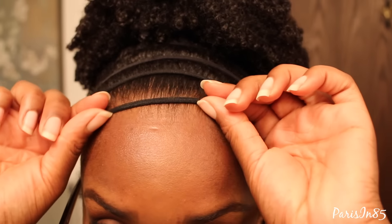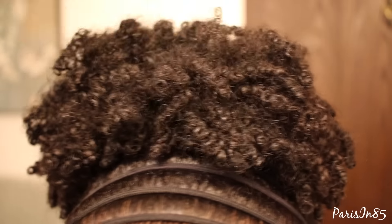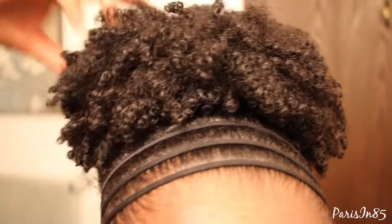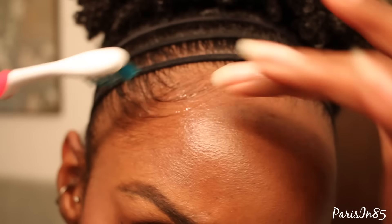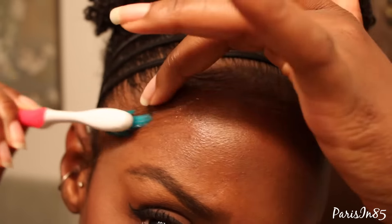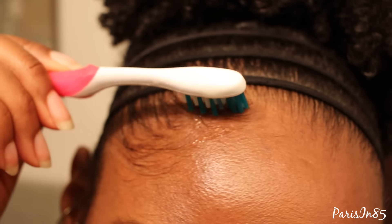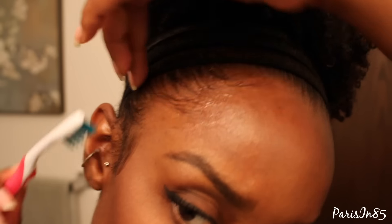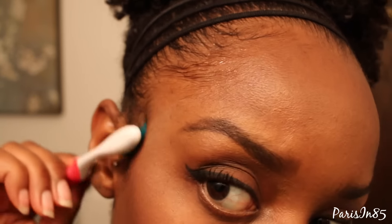I space out the headbands evenly and use my fingers to shape up my puff. I sometimes see YouTubers use a soft toothbrush to style their edges, so I decided to try it out. I applied the gel to my hairline, or dipped the toothbrush in the gel, and used a sweeping motion to style my edges.